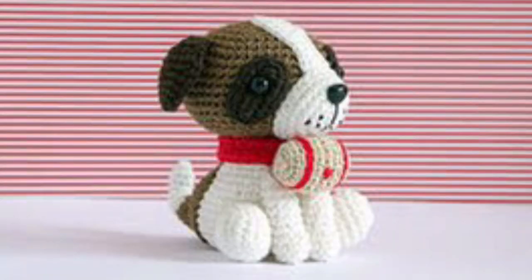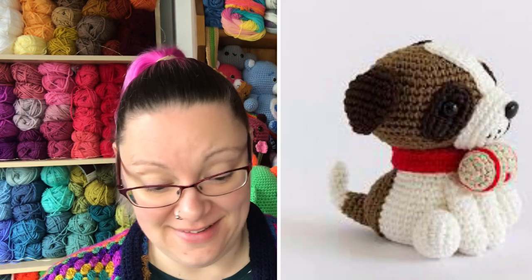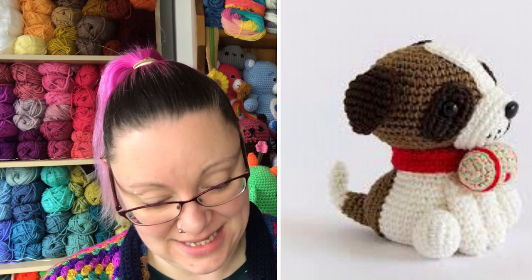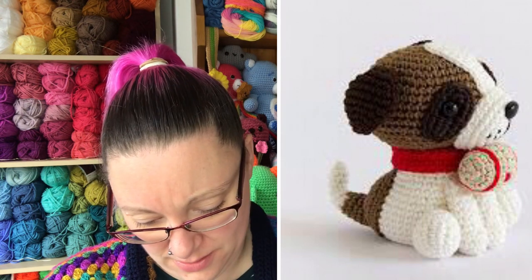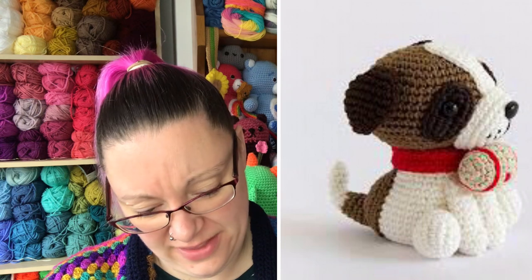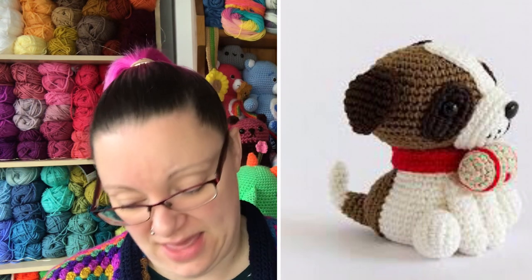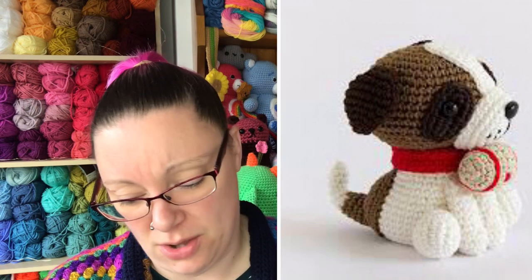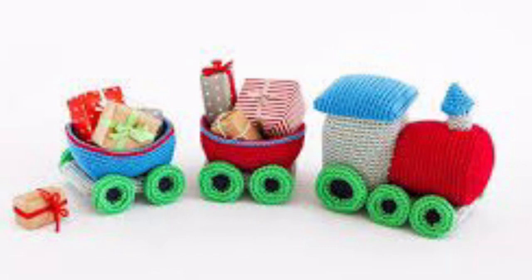Then we have a gorgeous Saint Bernard dog — skill level one, so fairly simple to make. He's very sweet with what looks like a little barrel or first aid kit around his neck. A sweet little Saint Bernard.